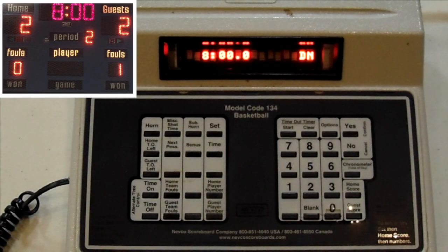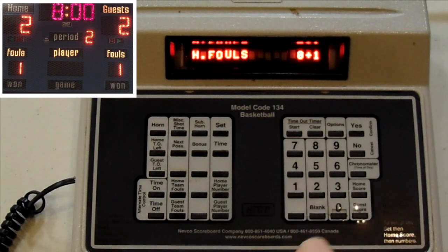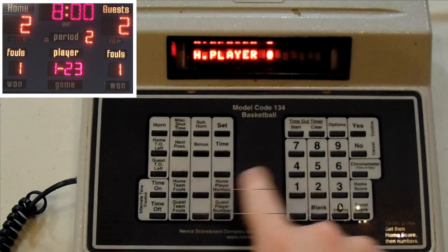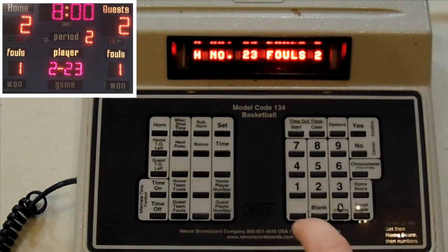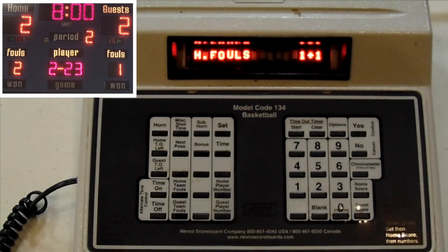Once you become comfortable with setting the score, keeping track of fouls, and running the clock, the next thing you can do is keep track of individual player fouls. The first thing you want to do is add to the team foul. Then you can press Home Player Number, enter their number, and the number of fouls that they have. If you just do the home player number and their foul count, it doesn't change the team foul count, so you still have to go in and add one to their total fouls.